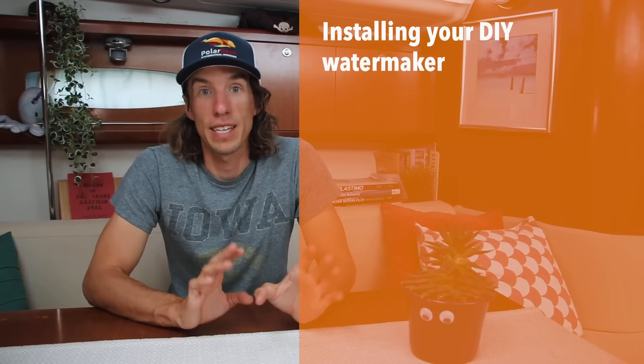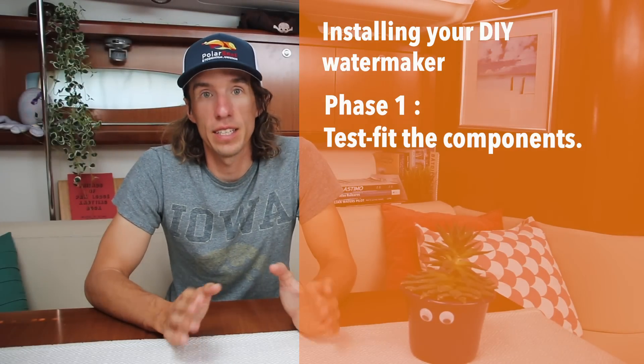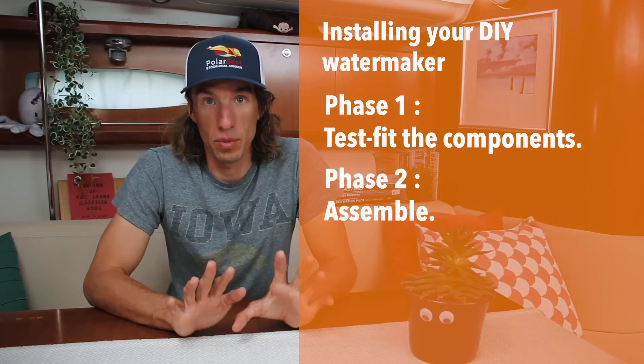The first phase is test fitting, the second phase is actual connection and assembly, and the third is testing. I spent about two weeks putting together the entire water maker. About 40% of the time was spent test fitting the parts, 20% was spent actually assembling, and 40% was spent finding leaks and repairing those leaks.